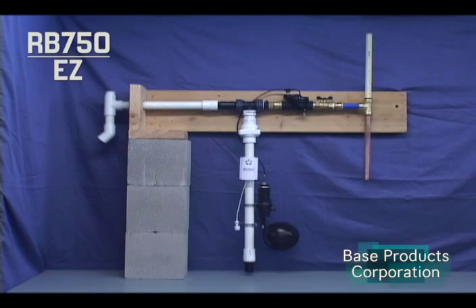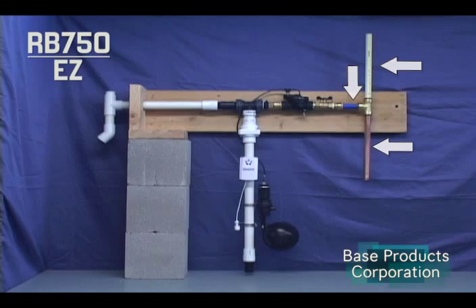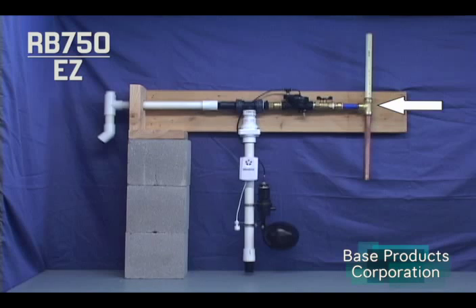The push-in fittings are compatible with copper, PEX, and CPVC tubing, which makes the piping connections easy even for the novice. The kit includes a push-in T fitting which connects into the cold water line.